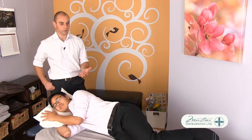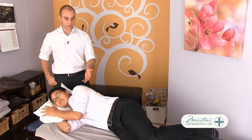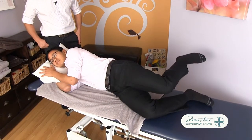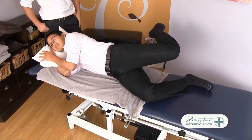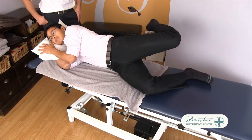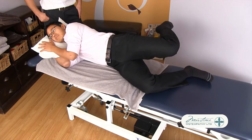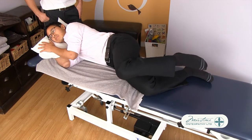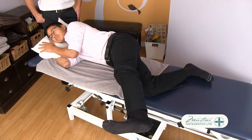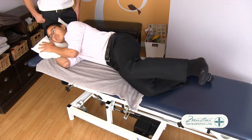So what I'm going to get Andrew to do is, lying on his side, he's going to extend his left hip, flex his left knee, and plantarflex his foot — basically point his toes away from him. Then he's going to reverse that motion: flex his hip, extend his knee, and dorsiflex his foot, and just repeat that in a rhythmic motion.